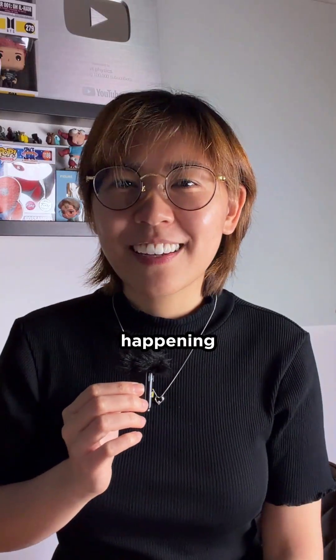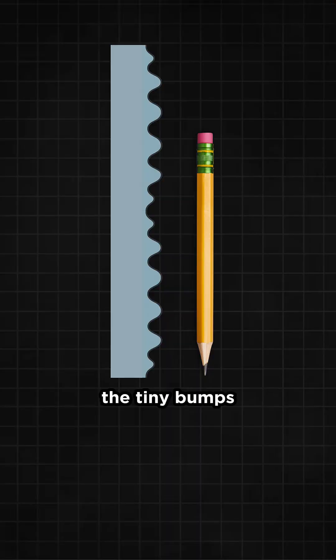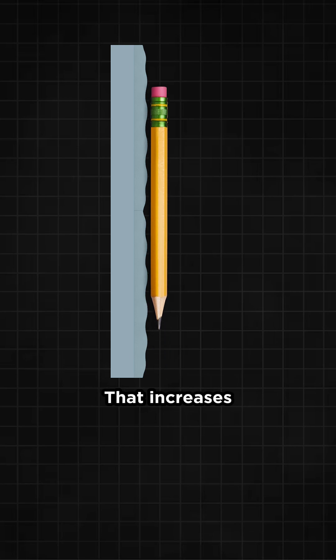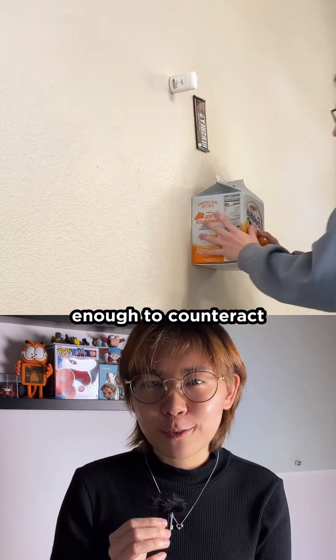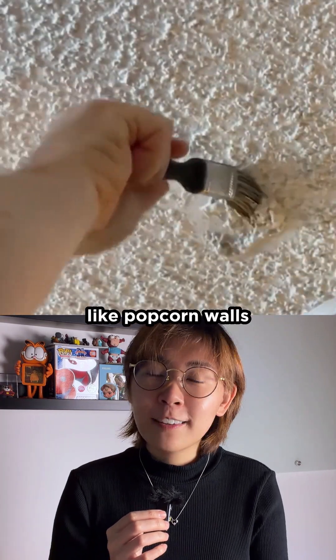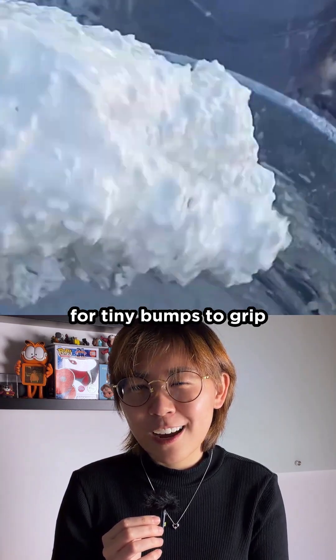So here's what's really happening. When you slide the objects upward while pushing them into the wall, the tiny bumps on the wall surface deform and flatten. That increases the real contact area between the object and the wall, so now there's more friction — enough to counteract gravity. That's why it works best on rough, bumpy walls like popcorn walls, where the paint can flex just enough for tiny bumps to grip.